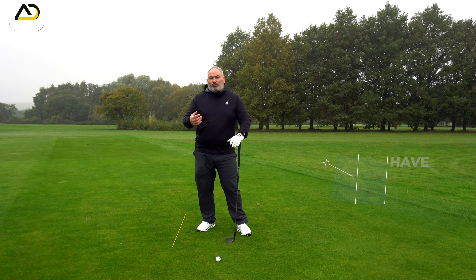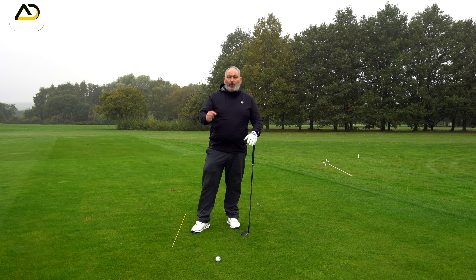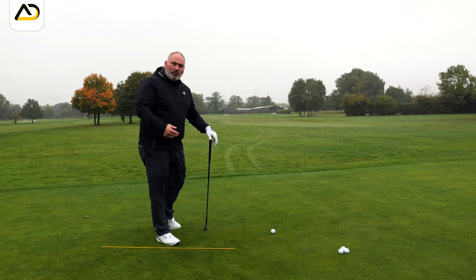What I want you to do in your golf swing is complete your backswing correctly with the correct appropriate amount of width, without over-working the hands. That'll give you time and space to work down.